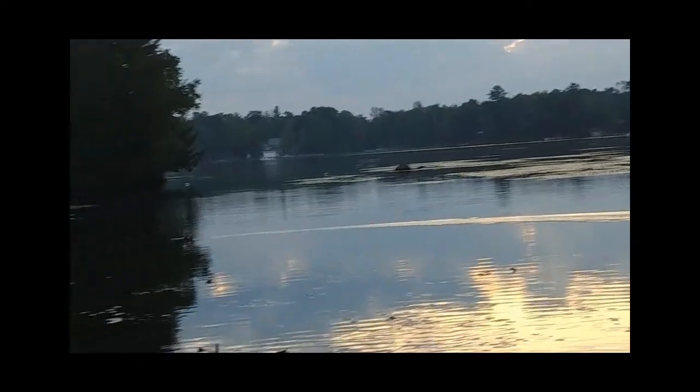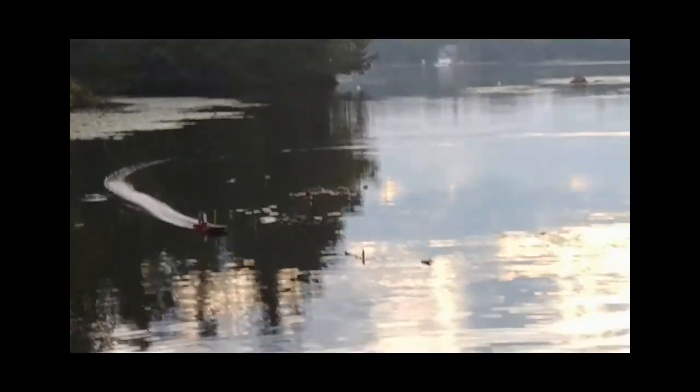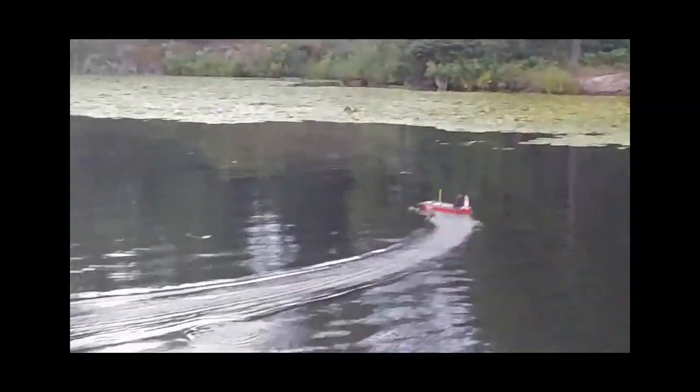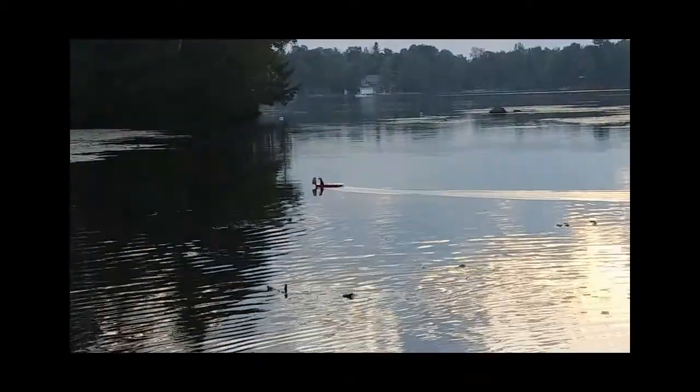Other than that, this thing works great. As you can see in the video, it's running through the water — it turns very fast, so you have to watch because if you turn it too quick it will actually dig in a little bit and the prop will see a little bit of water. What I don't show in this video — you can see the green lily pads in the back — this will go right over top of that. I wasn't brave enough to do that because I didn't feel like getting into the canoe to retrieve it.